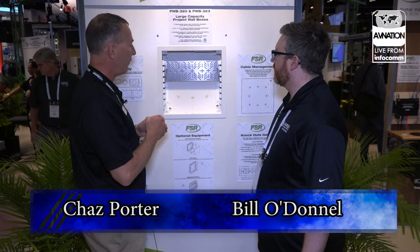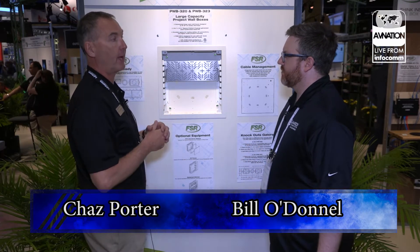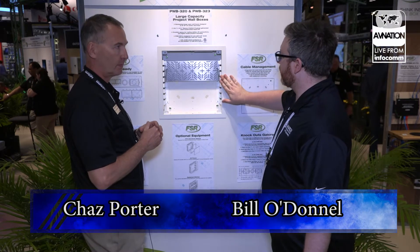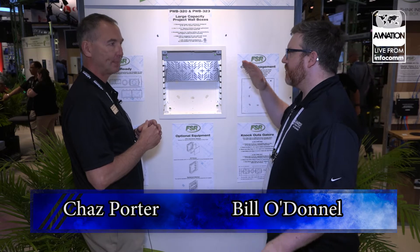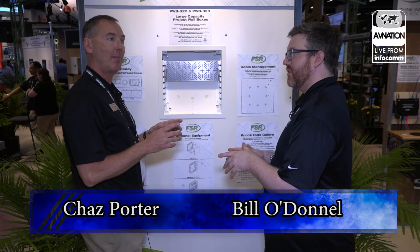It's very cost effective, and this is the newest addition to our project wall box family. So, you've covered things inside the wall — do you have things onto the table?